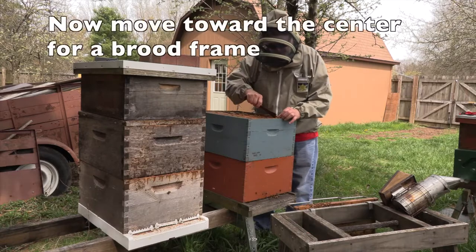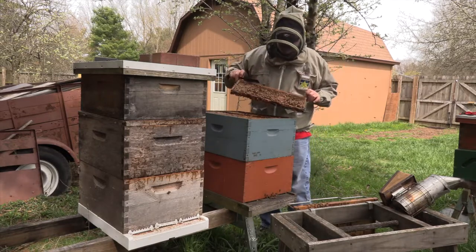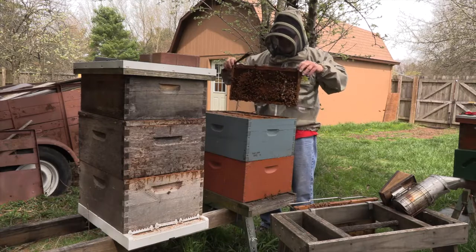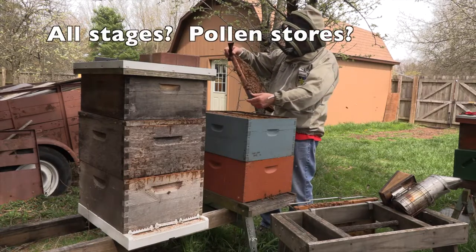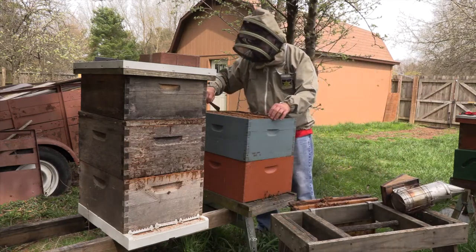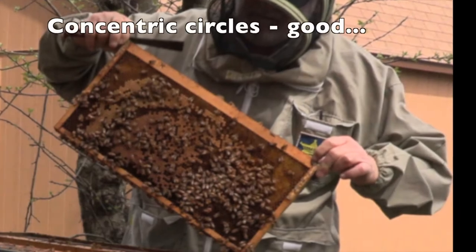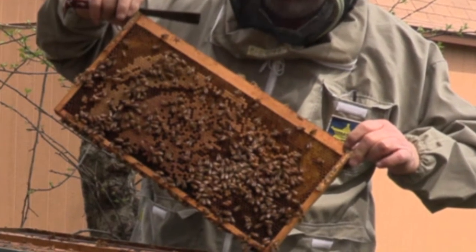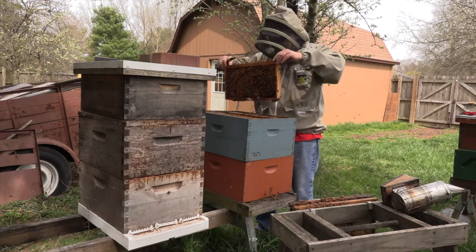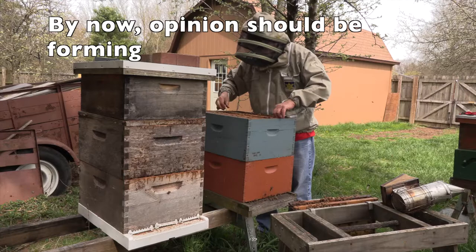As I look down between the frames and top bars, I can see brood. I'll move frames out toward the center. I don't want to pull a center frame out first for fear of rolling the queen. Brood looks pretty good — you can see eggs. She's in good shape.